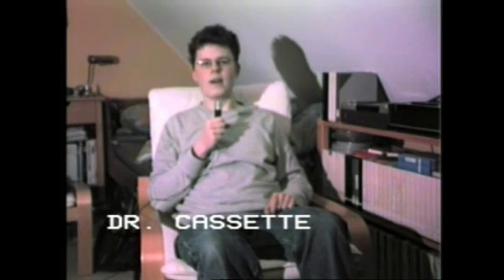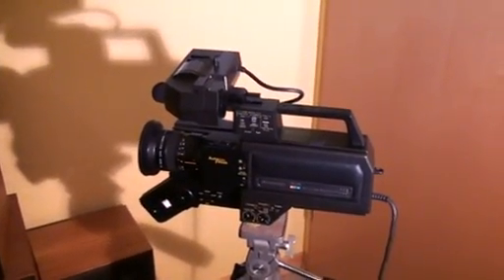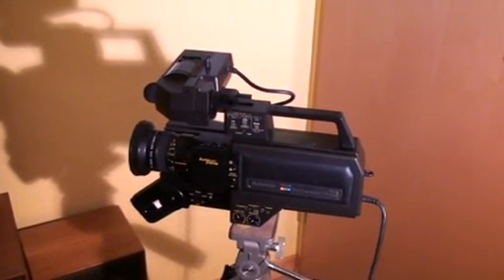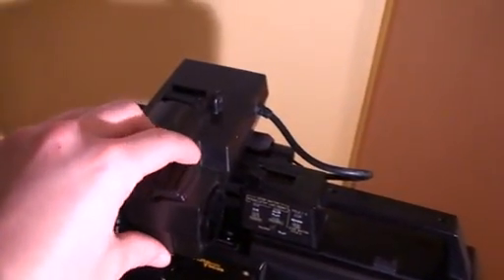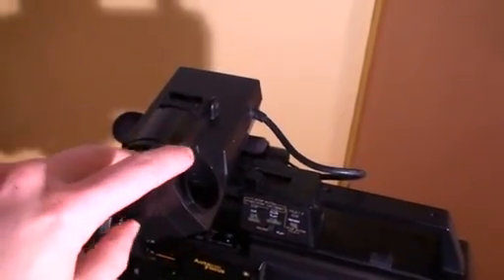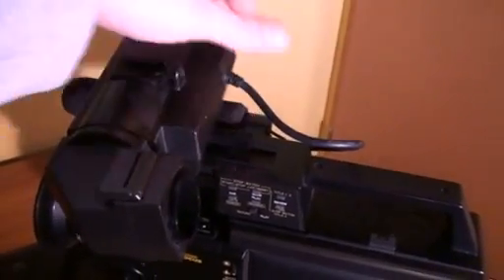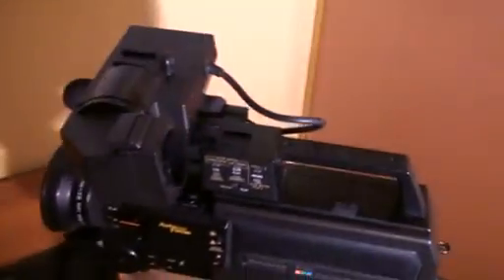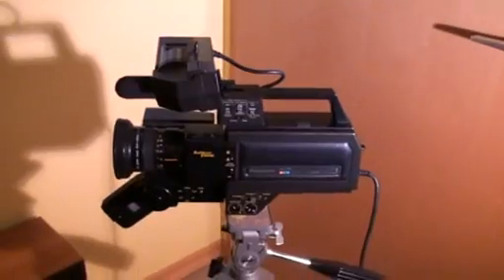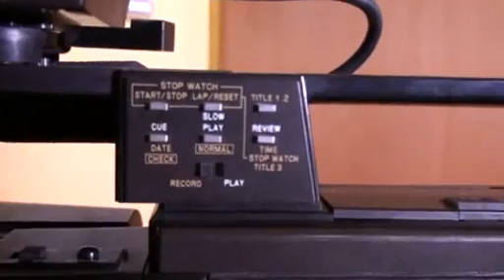Let's switch over to the Sony Handycam and take a look at the Panasonic camera itself. Here we have the Panasonic model WVP200E camera sitting on the tripod. We have an electronic black and white viewfinder with on-screen display. Unfortunately the rubber eyepiece is missing. It has a lock so if you release it you can slide it back and forth. This camera has a whole load of features and a whole load of buttons.